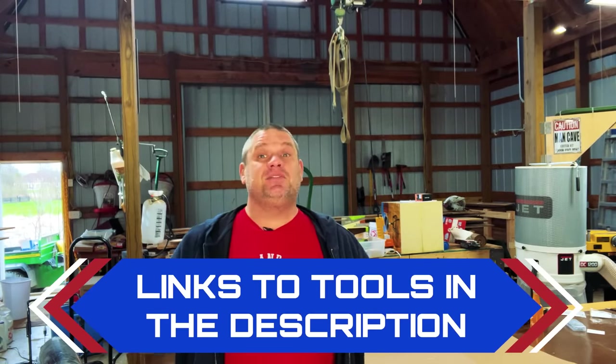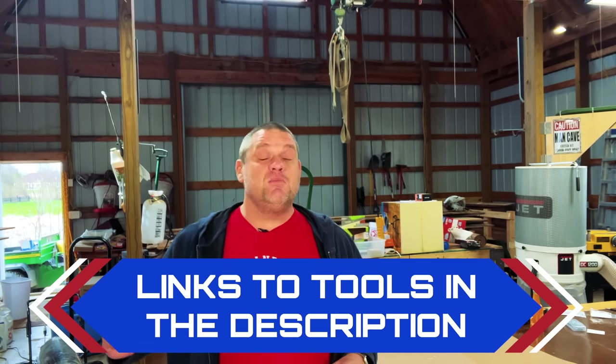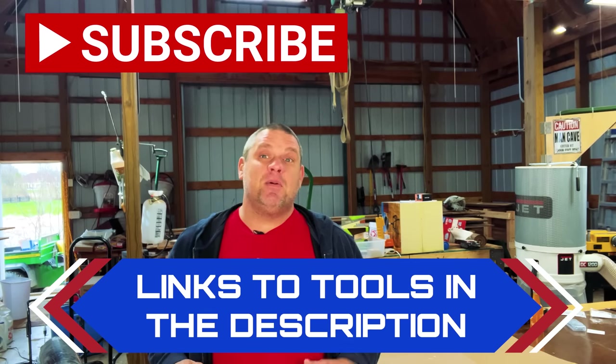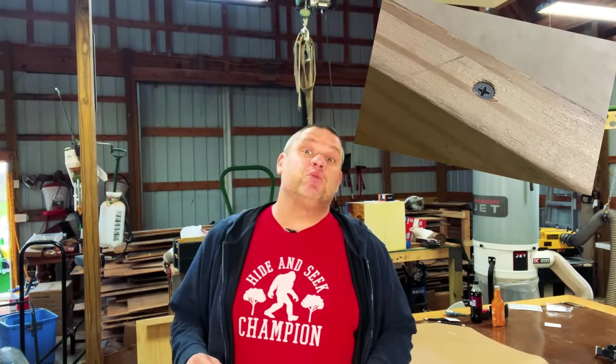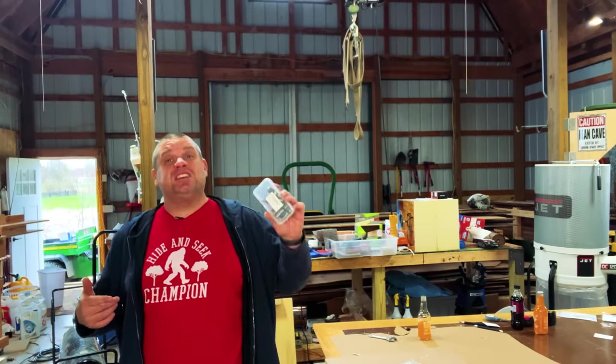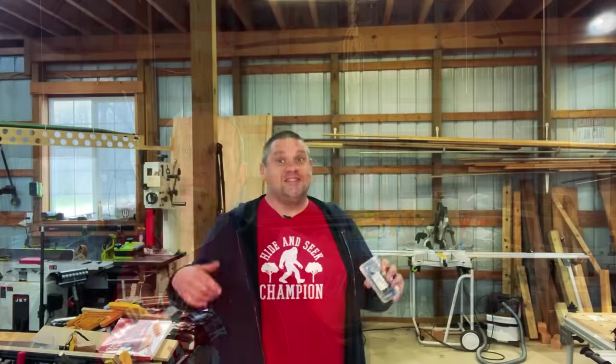That's three items down and only two left. As a reminder, links for all the tools we're looking at today will be in the description below. Also, please hit that subscribe button, leave a like and a comment — it really helps out this small woodworking channel. Our fourth tool is another drill press tool and is great if you use any screws in your projects. Most woodworkers don't love the look of screw heads, so they cover them with dowels — but dowels can be expensive and it can be very difficult to find a perfect matching wood. That's what this next tool is all about: an eight piece plug cutter set.